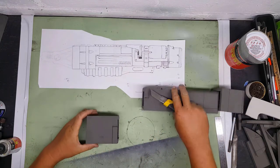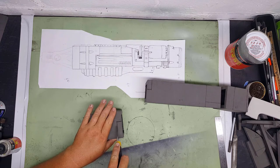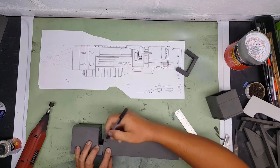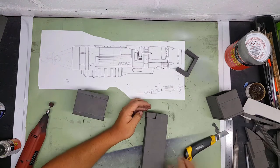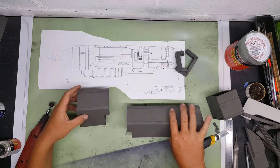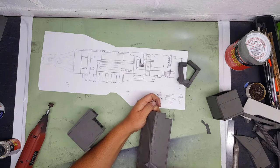Now that those are all glued together, I cut these sections out. You can see on the blueprint that the front section kind of overlaps into the body, so I cut the front section out first and then mark it on the body just to make sure it lines up - sometimes if you go just off the blueprint it can be off a little bit. You have to account for human error when cutting foam with a knife.